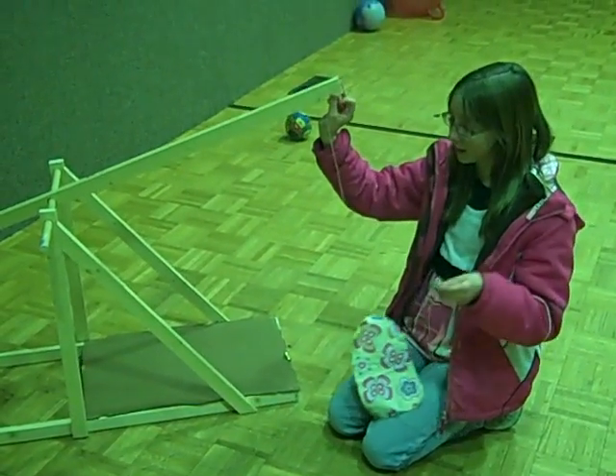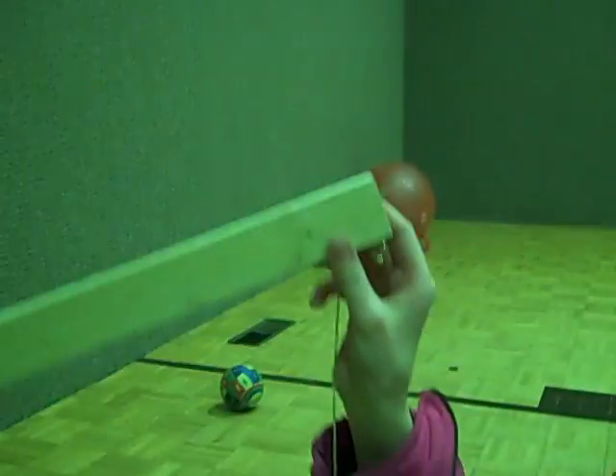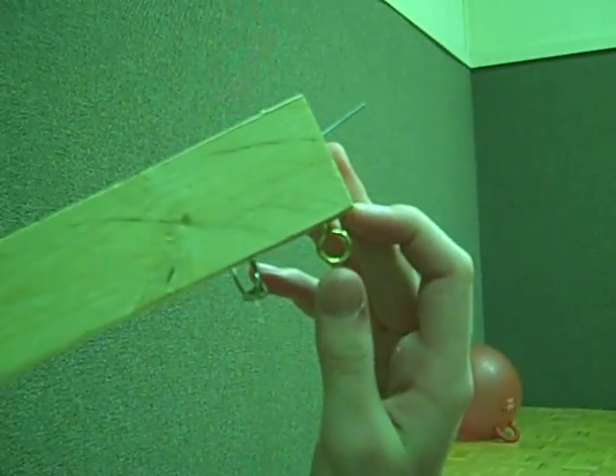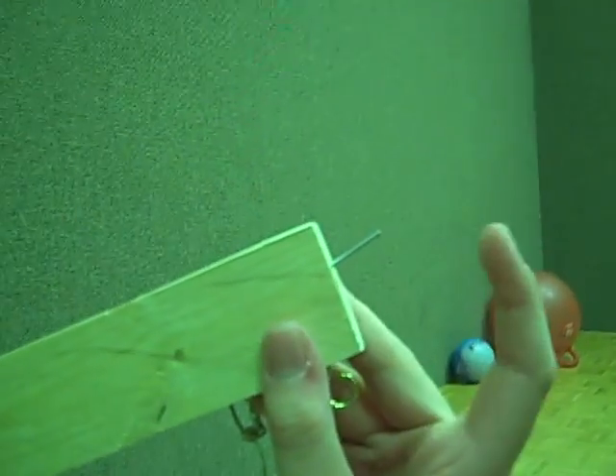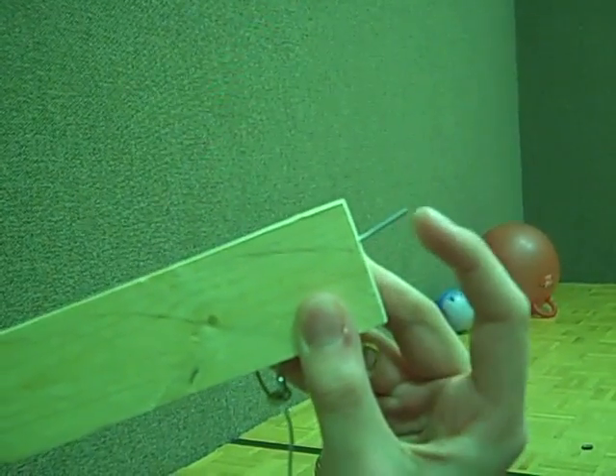Now we are going to assemble the part that holds the projectile. We put an eye hook here and an eye hook here. Now we put a nail right here and take the head off, and make sure it's slightly forward.